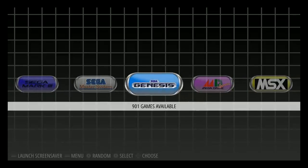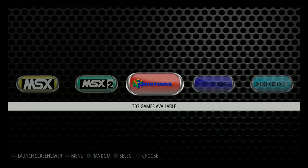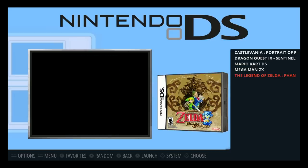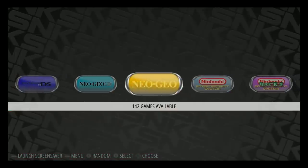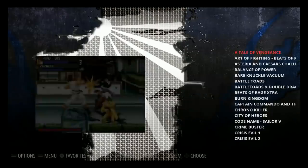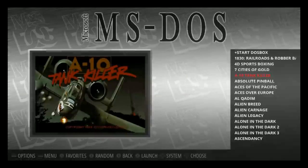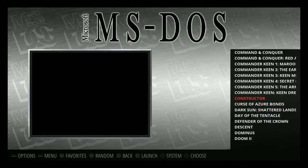IntelliVision has 137, Sega Mark 3 has 58, Sega Master System 344, Genesis 904, Mega Drive Japan 194, MSX 439, MSX2 283. Nintendo 64 is in there. Nintendo DS has a few games and you can add more. Neo Geo CD has 7 games, Neo Geo 142, Nintendo 864, Nintendo hacks 194. Neo Geo Pocket 10, Neo Geo Pocket Color 40. OpenBOR has some games as well. Zork 130. MS-DOS has 155 titles — Alien Breed, Alien Carnage, Commander Keen, Command & Conquer.